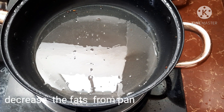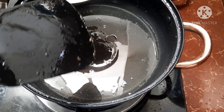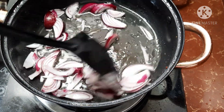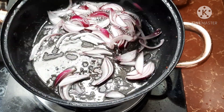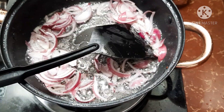Now, I've reduced the fat of the pork. We'll sauté our onion — one big onion — and then five pieces, cloves of garlic.